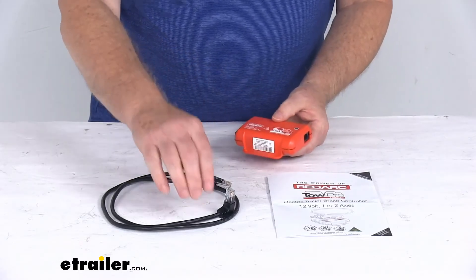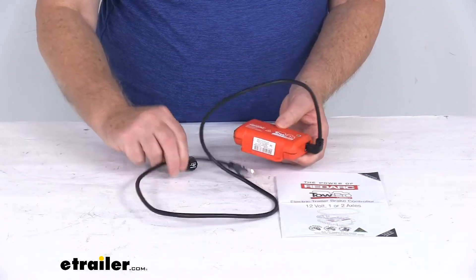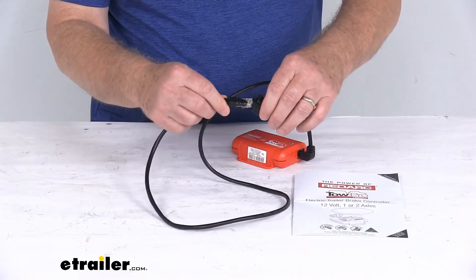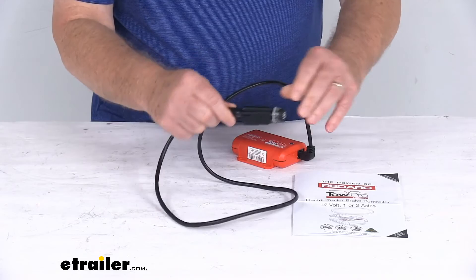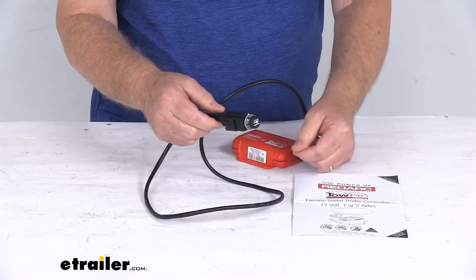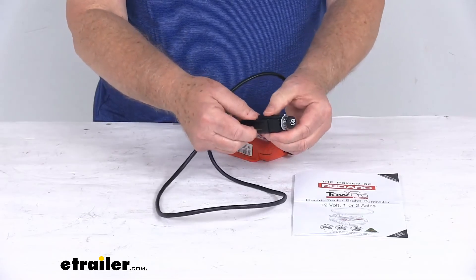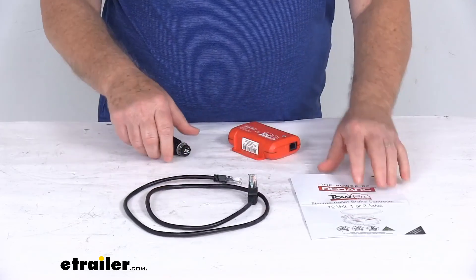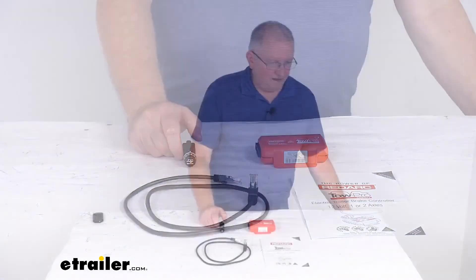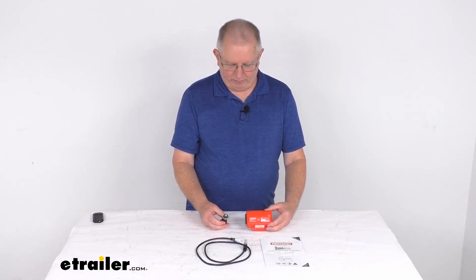The cord plugs into the back of the main unit, and this cord plugs into the back of the control knob. It gives you a three-foot length of cord, and you can unplug it easily. That should do it for the review on this RedArc TowPro Liberty Electric Brake Controller.